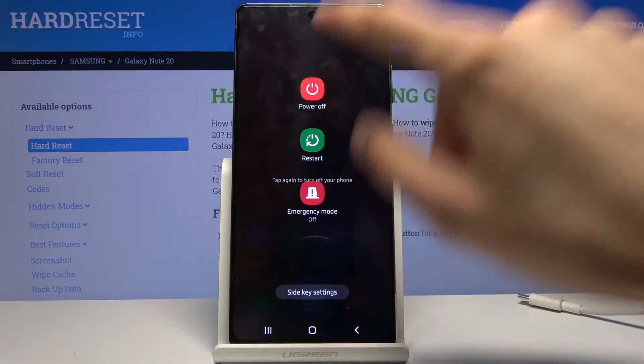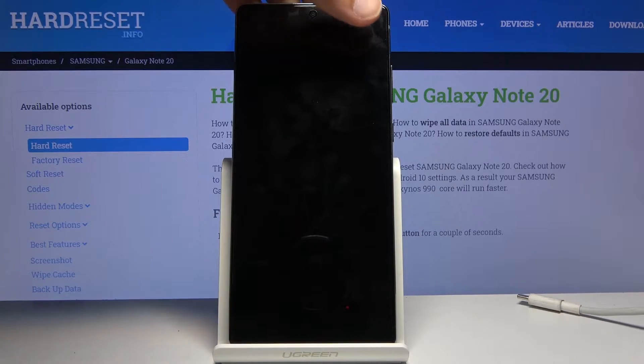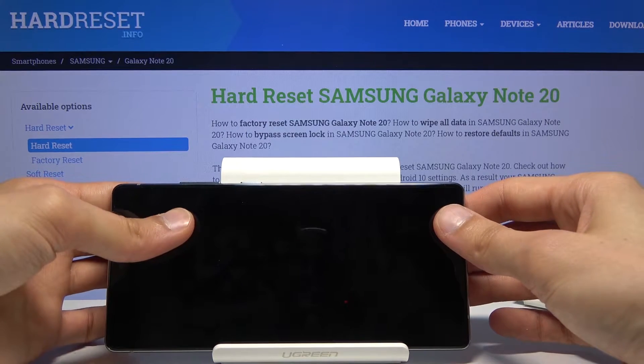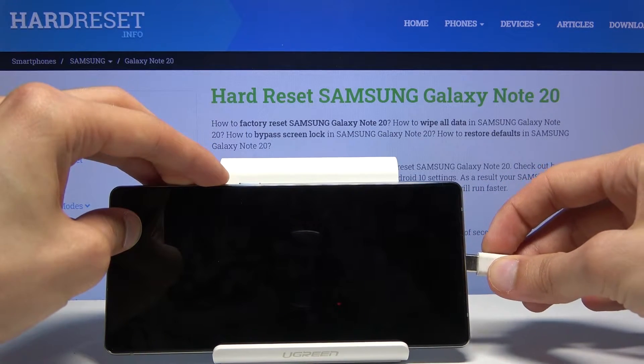From there, power off the device, and once it shuts off, hold volume up and volume down both at the same time, and while holding both of those keys, plug it in.